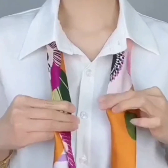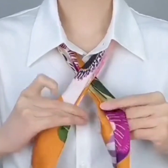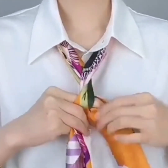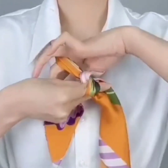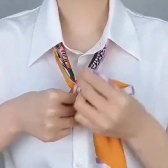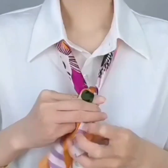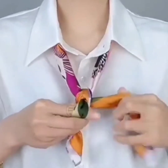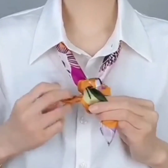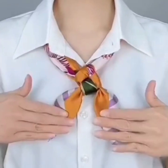Again, we are using the same scarf. Wear your scarf under your collar, roll both of the sides, and again make a loop — taking its one side and bringing it from down to the upper side. Pass it through the loop. Here we are using just its one side to pass through the loop. Set it and your look is ready!